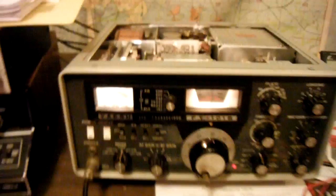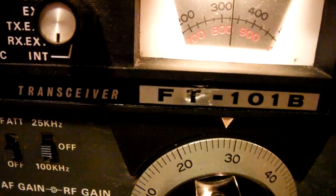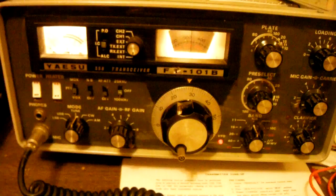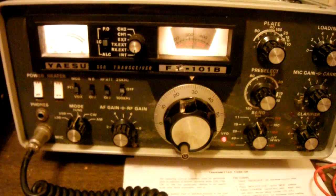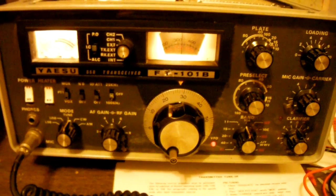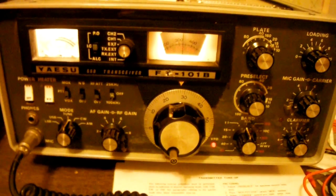Here's my Yaesu FT-101B. I'm having problems with it. I got this before I had my license, so I wasn't able to test it when I got it. I bought it off eBay, so there you go — you're gambling. And I gambled.